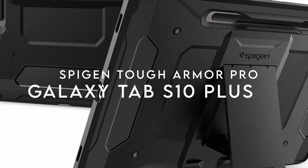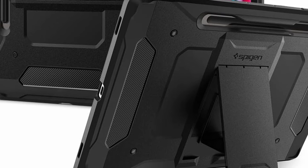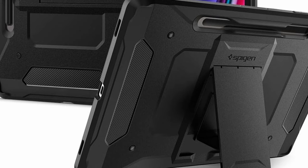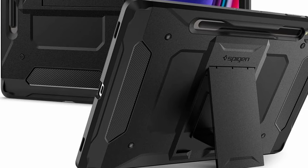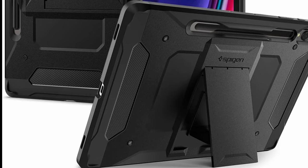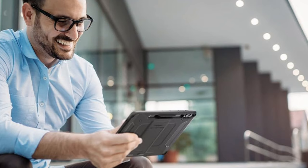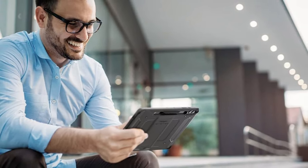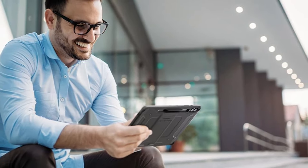The Spigen Tough Armor Pro case is a game-changer for Galaxy Tab S10 Plus and S9 Plus users. It features complete S Pen compatibility with built-in storage, ensuring your S Pen is always right where you need it — no more digging through bags or pockets. The advanced shock absorption is impressive thanks to its dual-layer design that combines a rugged PC hard shell with flexible TPU and air cushion technology, ensuring maximum protection against drops and impacts.